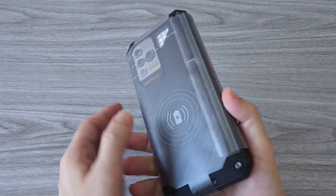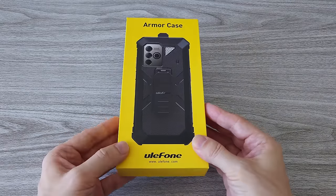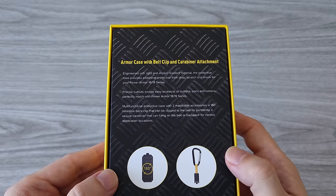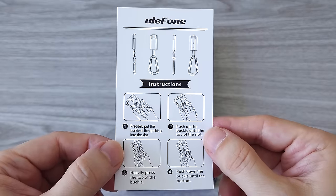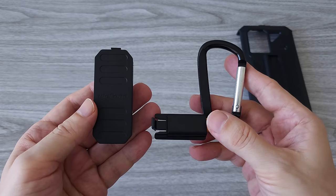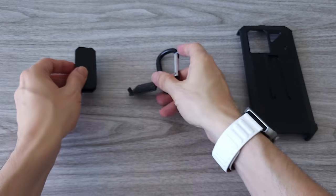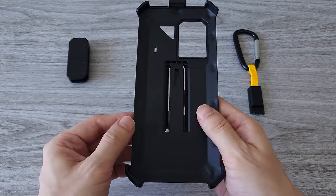Before we continue with the phone, let's first do a quick unboxing of the armor case and the endoscope, as we will be testing them later in the video. The armor case is a very useful accessory. In the box we have a manual that shows you how to use the case. We have a rotatable back clip and a carabiner, both of which can be used to attach the case with the phone to a belt or a backpack. The armor case is sold separately, but I definitely recommend it.